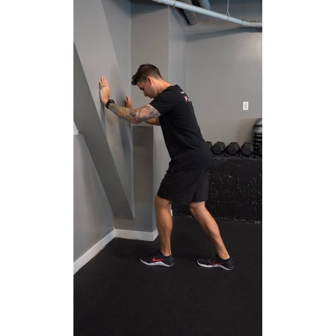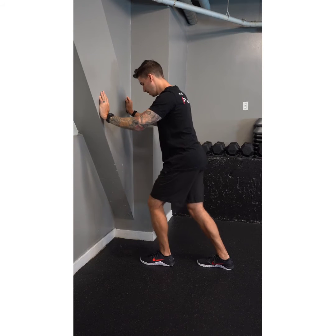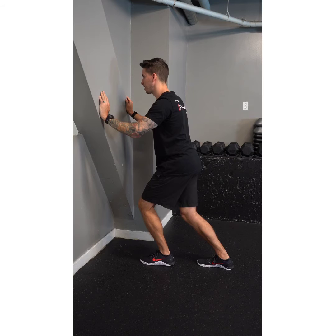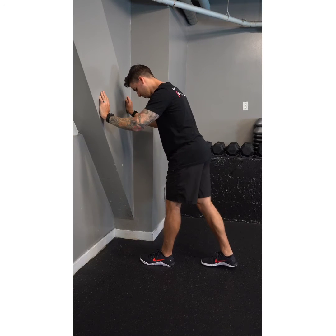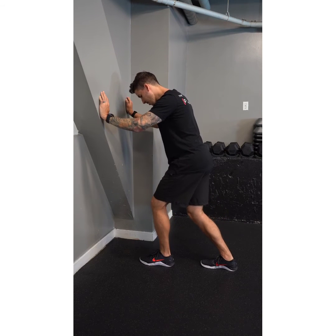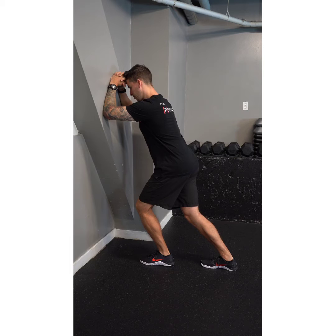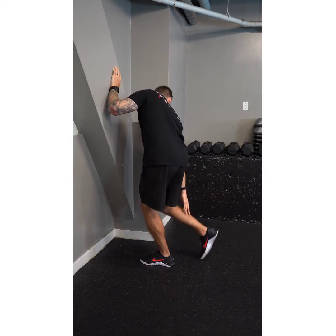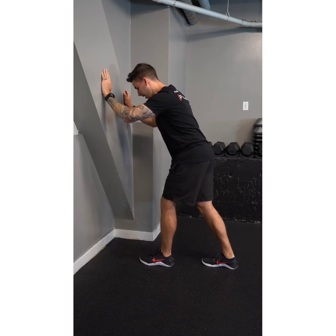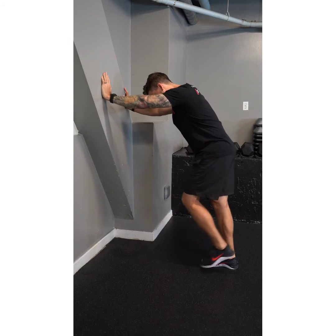This is a static soleus calf stretch — it's the soleus muscle because we have the back knee bent. Step back with the side you want to stretch; I'll show the right side. Keep your toes facing 12 o'clock, let your knee bend while keeping your heel flat on the ground. I'm at a wall — I'll lean forward, support my weight, and shift my weight forward until I feel a stretch lower in my calf. This will feel different from a straight-knee stretch; you'll feel it more in the lower calf area. It's really important to keep that heel on the ground.